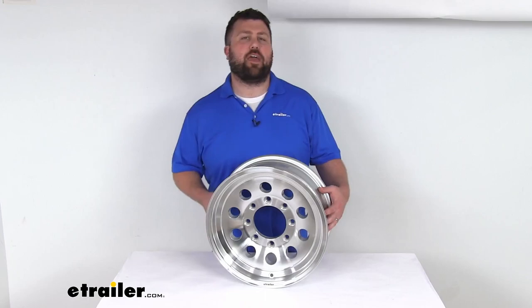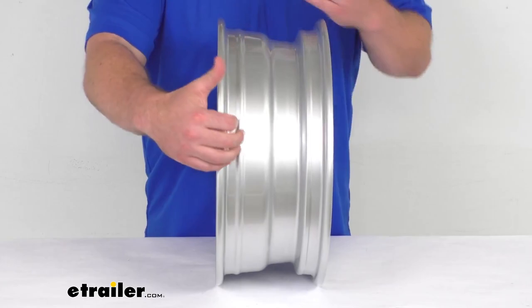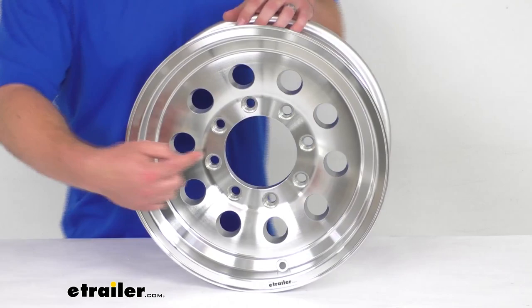Hi there, I'm Michael with etrailer.com. Today we're going to take a quick look at this aluminum High Spec Series 3 trailer wheel. This is a heavy duty 16 inch diameter by 6 inch wide aluminum trailer wheel that's going to be very durable, lightweight, and rust proof. It has a 3960 pound capacity.